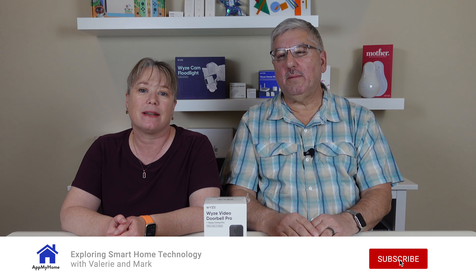Hi, I'm Mark and I'm Valerie and we're at my home. Today we're going to take a look at the Wyze Video Doorbell Pro Edition.